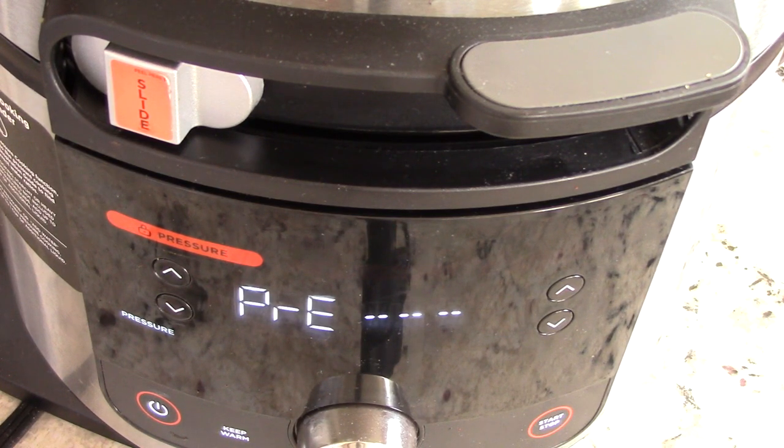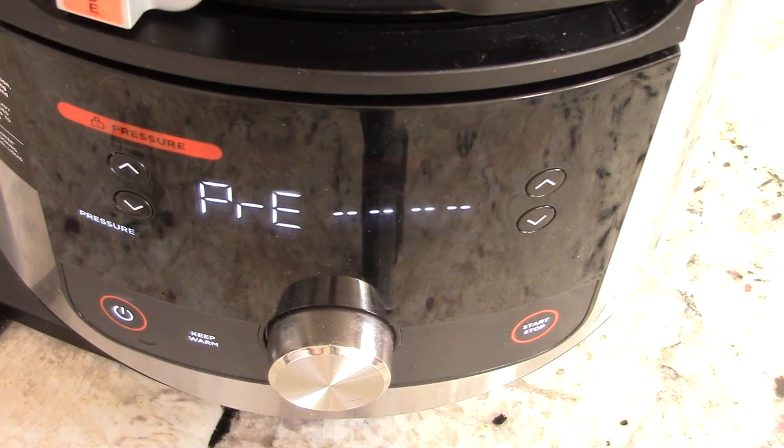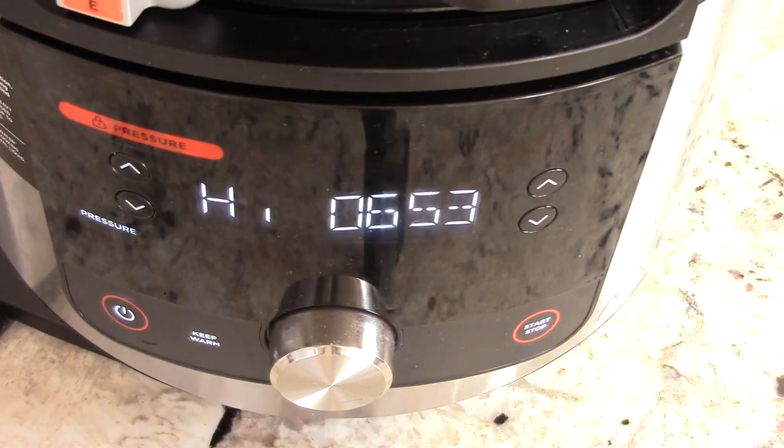We can do it all in one shot with this Ninja Smart Lid. If you've got an Instant Pot you could do this and then transfer to your air fryer — that works too — but this does it all with one lid. My kitchen smells absolutely fantastic and we haven't even reached pressure yet. We are at pressure now, the countdown has begun. I'll be back in under seven minutes, and remember we're doing a natural release of ten minutes before we air fry.